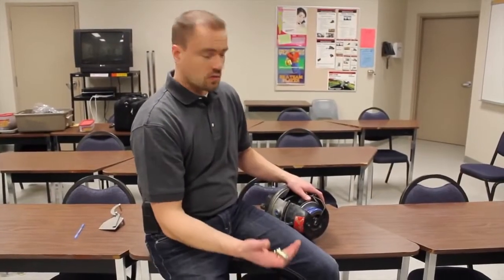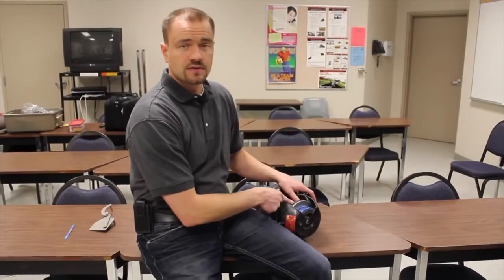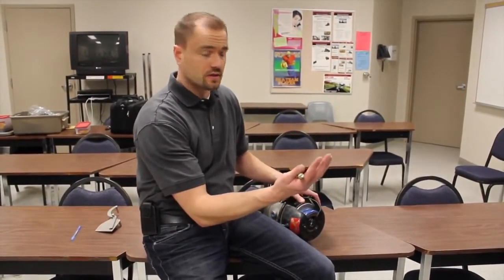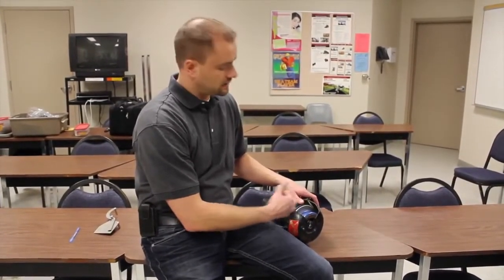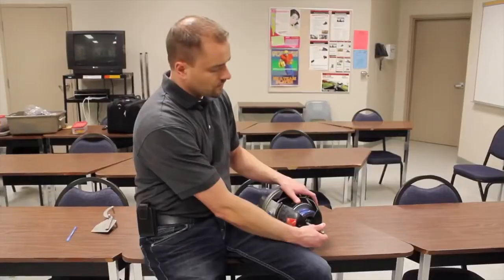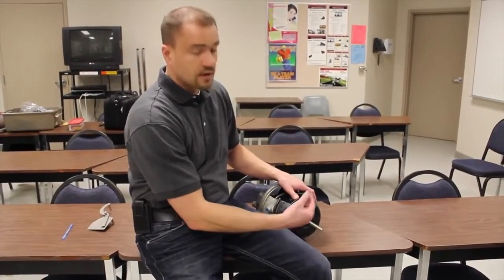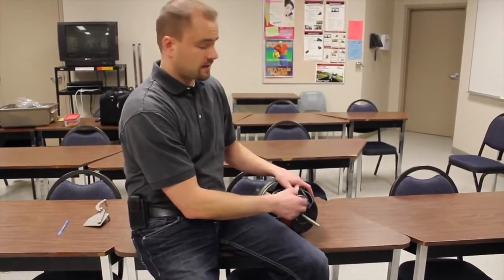Now we're going to talk about caging a brake. Some reasons why you'd want to cage a brake: let's say your diaphragm ruptures, your brake supply line, or an airline ruptures or gets cut. To cage a brake, take your caging bolt out — it could be on the outside of your pot. Stick it in the end, rotate it to the clockwise position, then take your nut and thread it onto the bolt. Turn it clockwise — that compresses the spring brake. Then you're free to go to the mechanic shop and get things fixed.